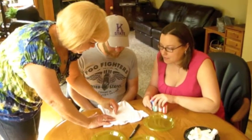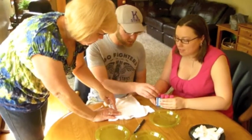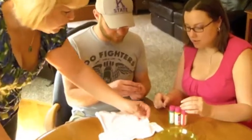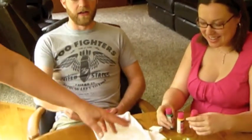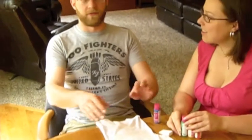We tried this - just dab it. You don't want to go too much because it might bleed underneath. But these have all been pre-washed. And this is fabric paint that's not supposed to come off. That's so cute. So you can put whatever you want. What's your preference for putting paint on?